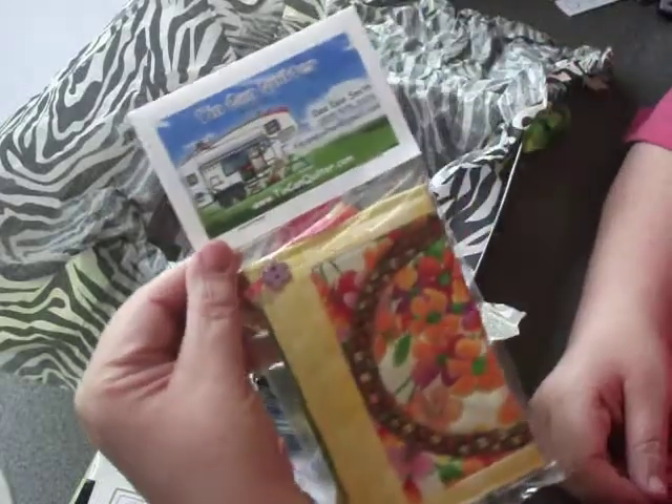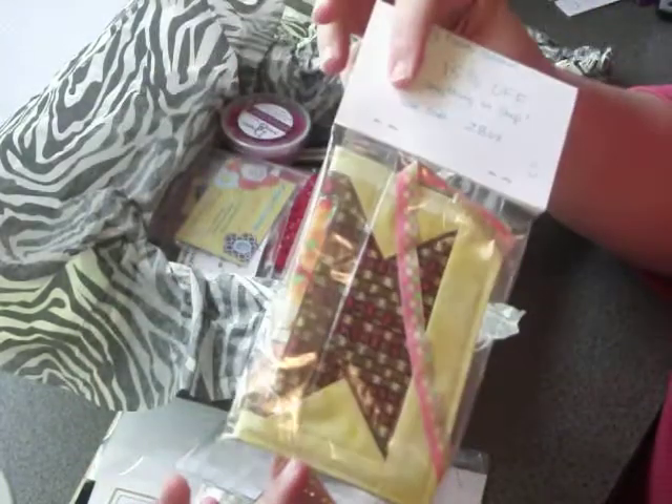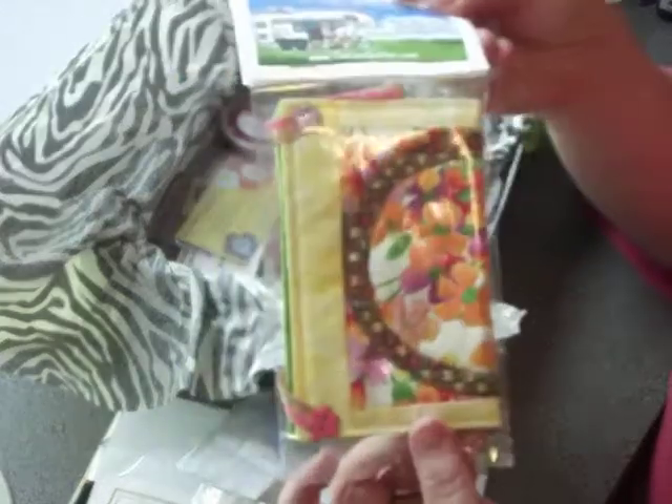We have Tin Can Quilter. She's put in a nice little wall hanging of a basket of flowers, and she's also put a coupon code on the back of her label.